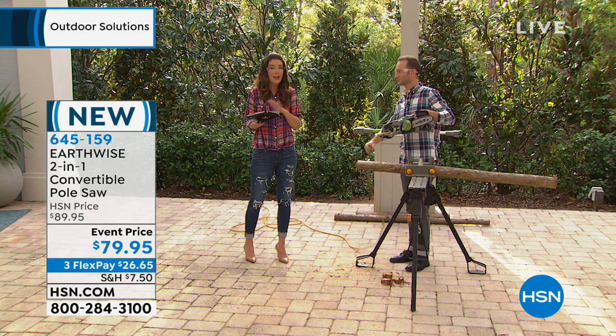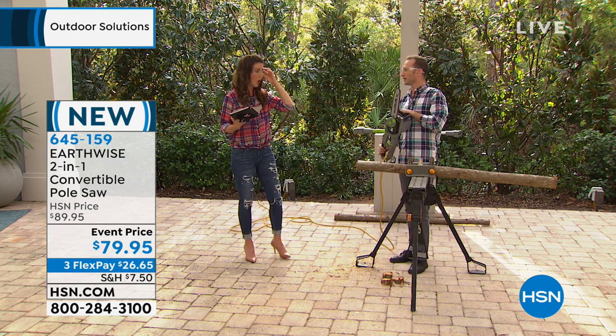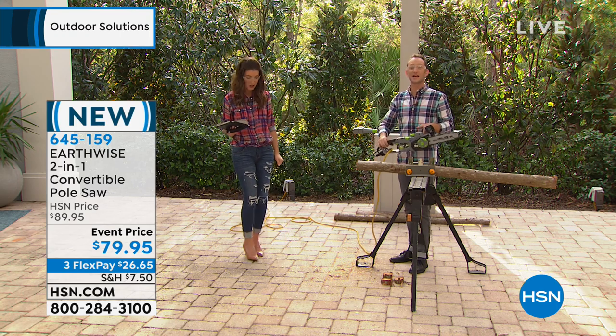This is the lowest price we've ever offered on any chainsaw at HSN, and Justin High is going to tell us all about it, and if I'm feeling confident, I'm going to give it a go myself. You got this. Okay. You have got this. Thank you, Justin.